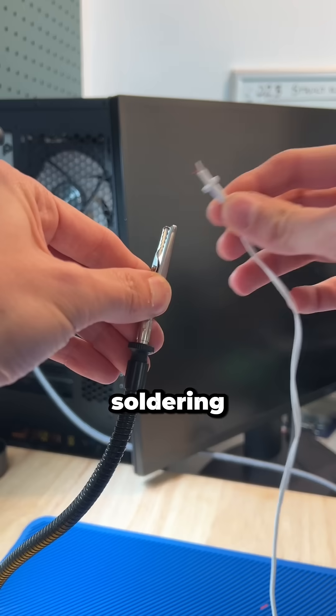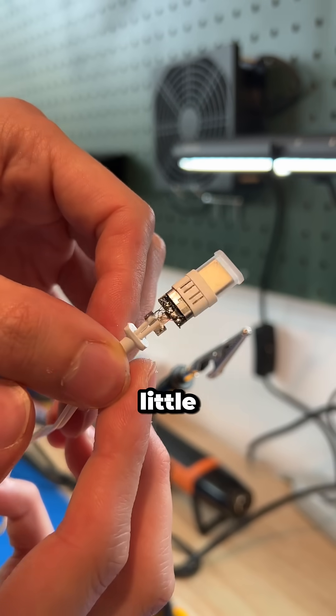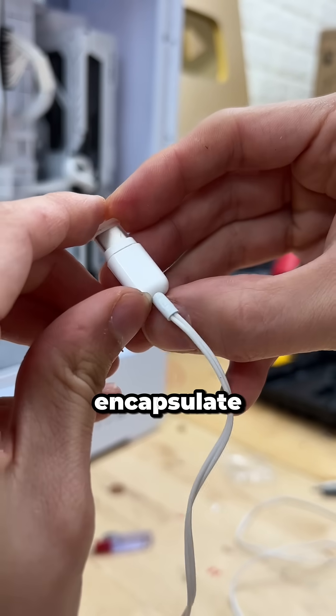We can slide on the shell before moving over to the soldering table, where we just need to connect these wires to their accompanying ports. After which, it should look a little something like this. So now we can clamp that wire together and then move our shell over top of it to encapsulate it all.